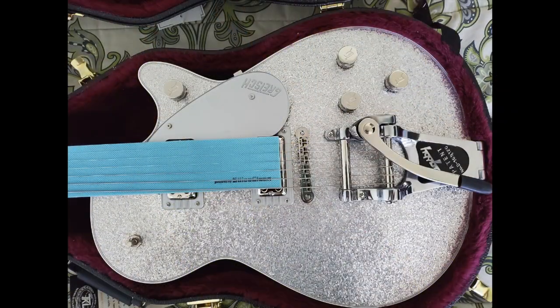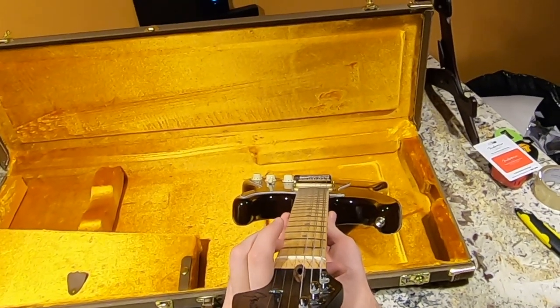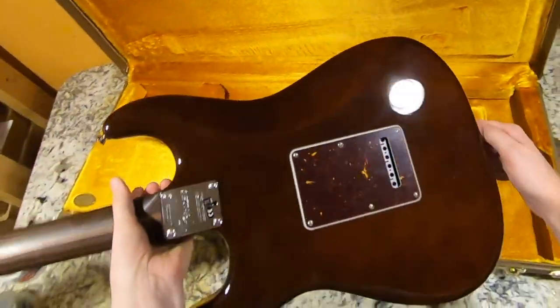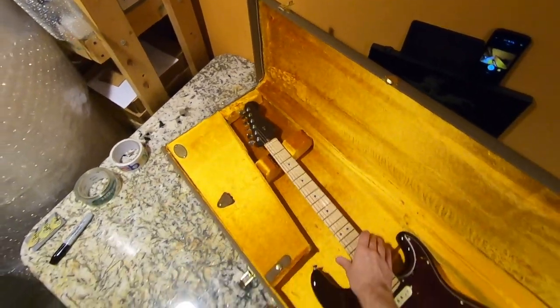He had a Gretsch I even thought about buying — a brand new model. First inspections here, I'm not seeing anything that would say this is B-stock or anything. We've got some light scratches and playwear, but who knows — maybe he just needed to sell something, or he's really good at stealing guitars from stores.